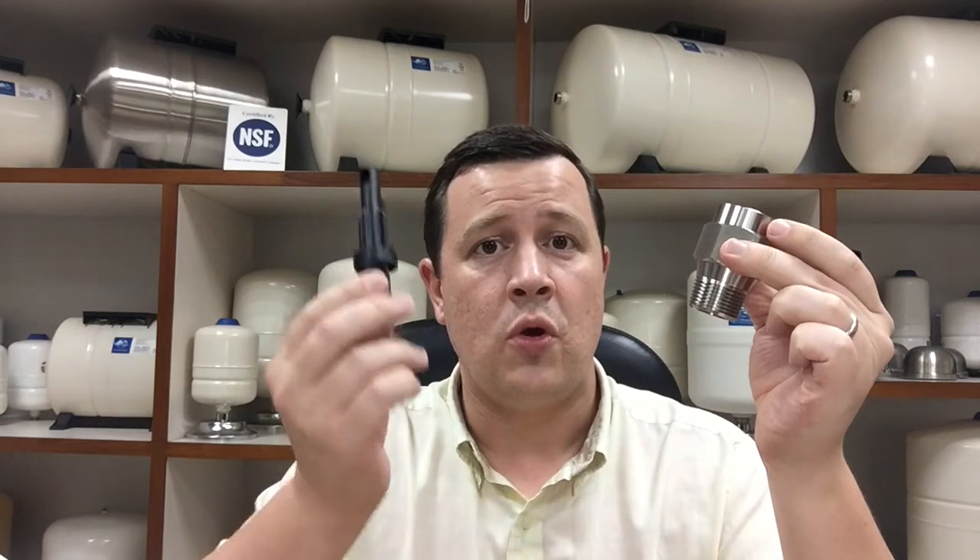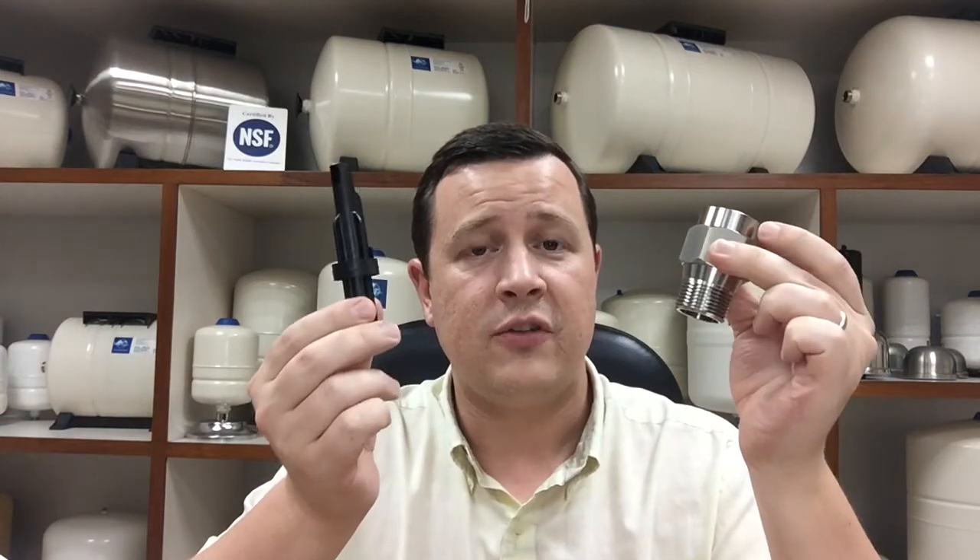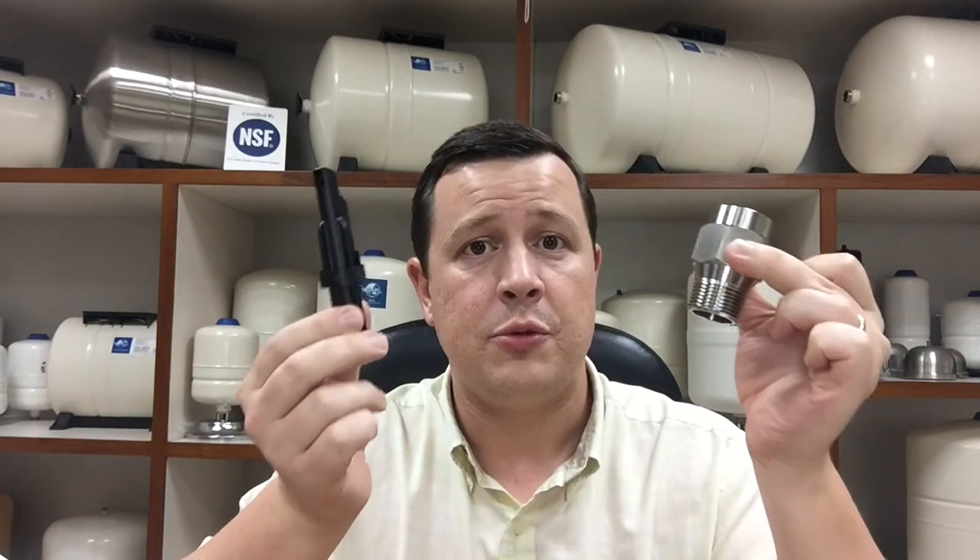The adapter consists of two parts: the stainless steel fitting and the noral insert. These two parts combined form the inline flow through adapter.